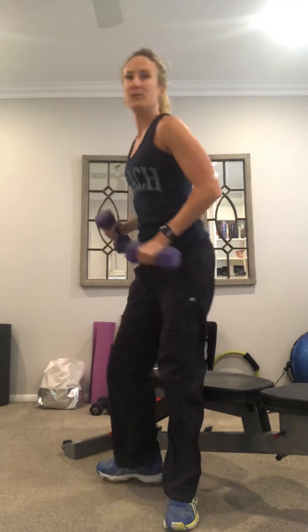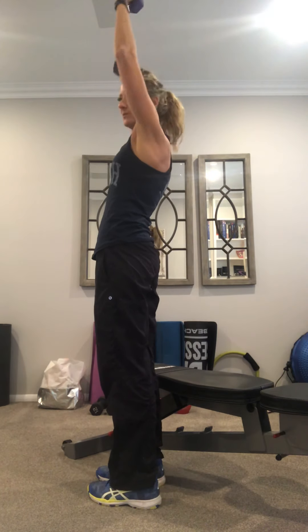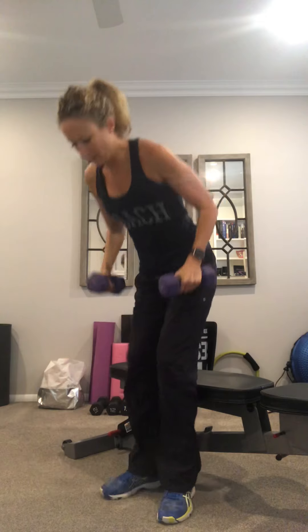If you start arching your back when you're doing this — which I've done when I'm too heavy — then you need to sit. You can grab a chair or sit on your step. Just pull your abs in and you'll do the same thing. By doing that, we're isolating our shoulders. These are eight pounds and I feel that.